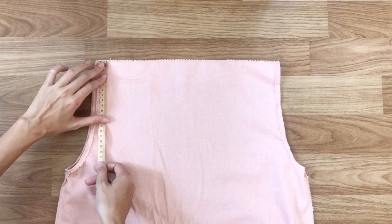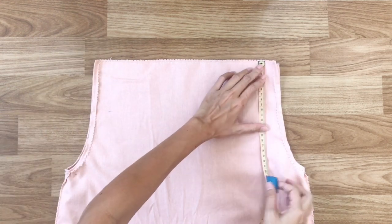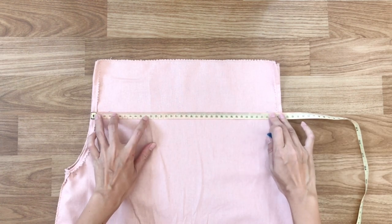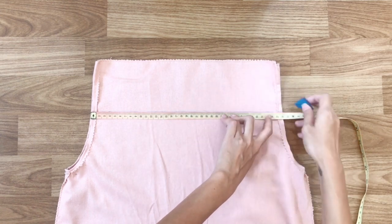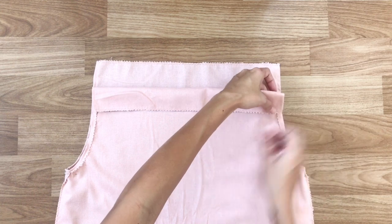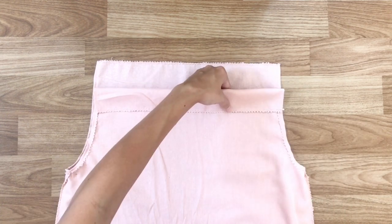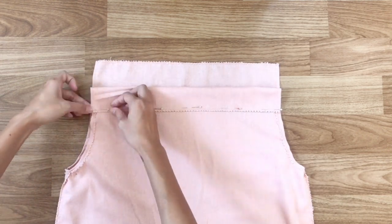From the top, I go down 10cm and draw a line. I fold the fabric inside to meet that line, then sew. So I will have the casing area. I do the same for both the front and the back of the dress.